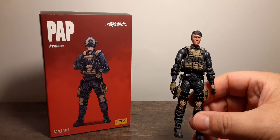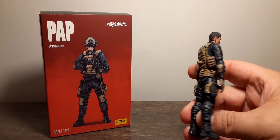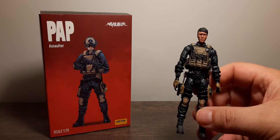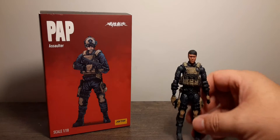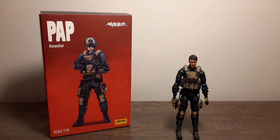I'm betting when you get yours the joints will also be stuck. Do not force them or you'll break the figure — and they do not include extra joints to fix it. They give instructions but no spare joints, which is odd.